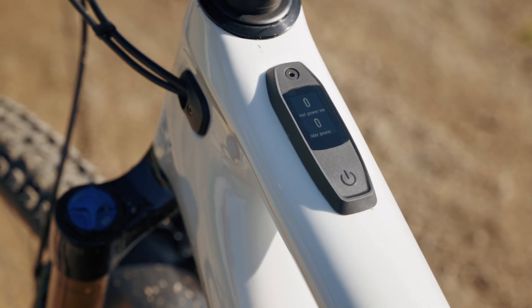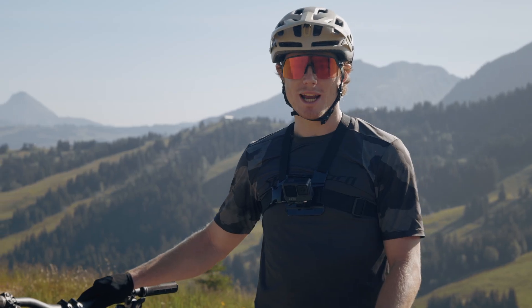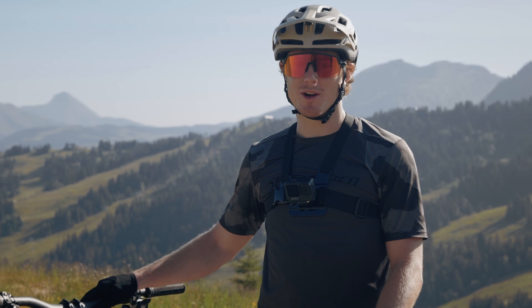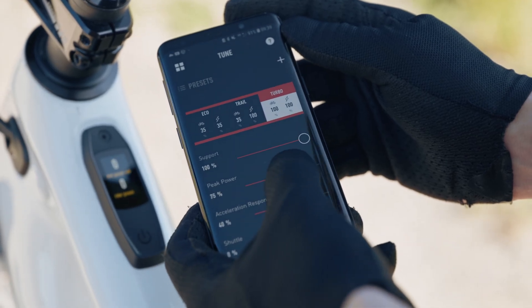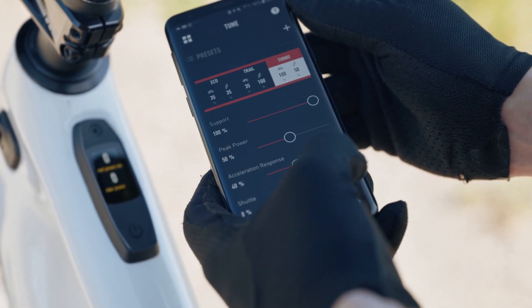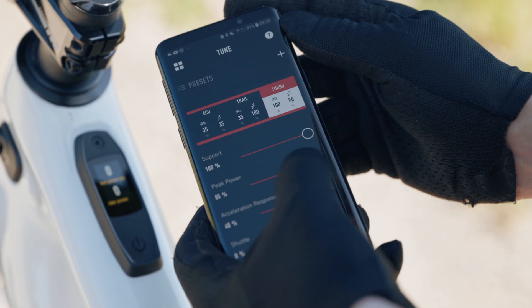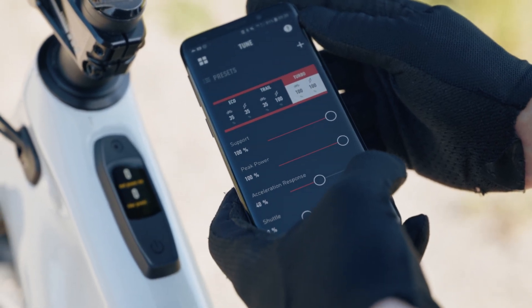Peak power allows you to determine the size of your motor in terms of maximum power output. You can limit the maximum power output anywhere between 0 and 100%. So if you set it at 50%, the motor will max out at about half of its capacity, and if you set it at 100%, you get all the power the motor can offer you. Also, by reducing the peak power, you are effectively increasing the range.